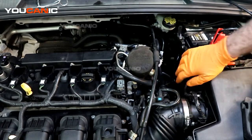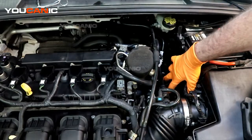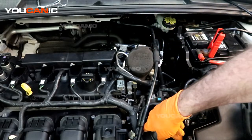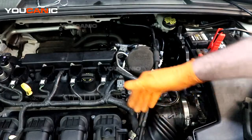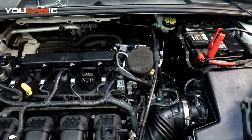This purge valve is located right down here, and when you purchase it it's all one unit — the piping that goes back to here and runs right past the throttle body into the intake manifold. So we'll go over how to replace it.